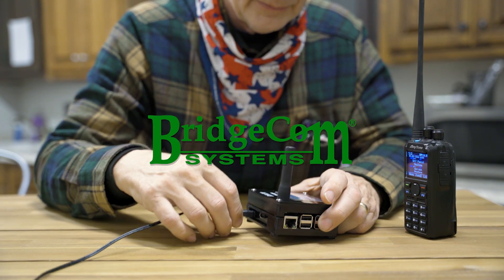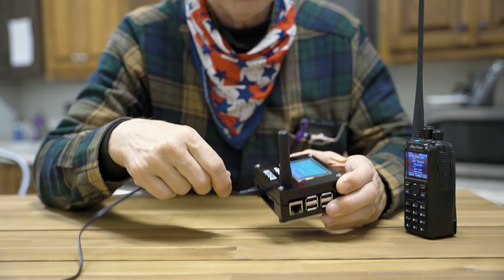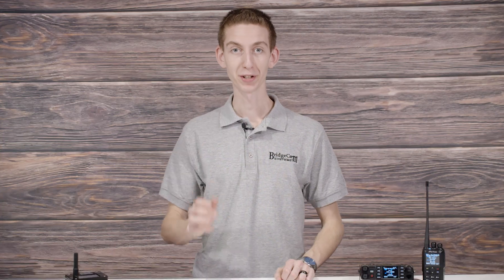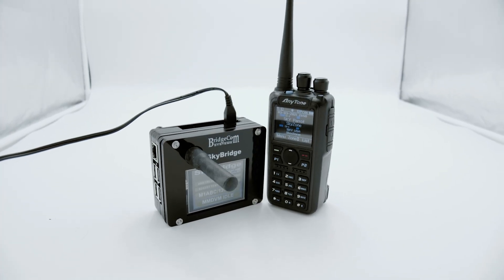Fortunately, at BridgeCom Systems, we design a radio package that rivals any analog radio's simplicity — a radio package that provides you with the same feel as your old analog radio, but with the incredible power that only digital radio delivers. A radio bundle you can kick on, walk outside, and make a contact with hams across the world.